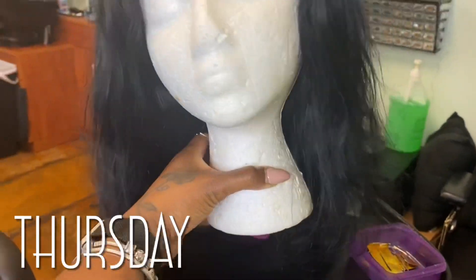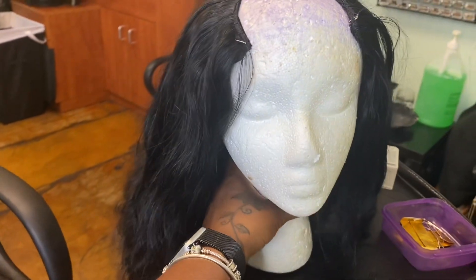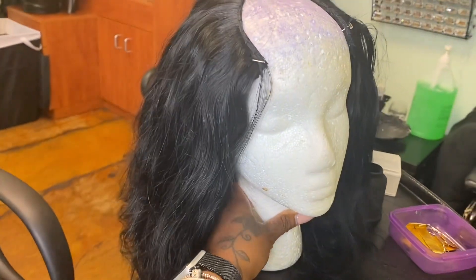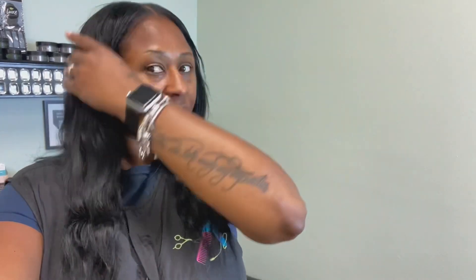All right love, so I'm at work and I have finished my U-part wig. I've installed three clips at the top — one here, here, and there — and I need to install two in the back, and then I'm going to try this on and see how it looks. This is like my second time making one. I don't have the patience to be a wig maker; it is a lucrative business but I just don't have the patience. So I just put my hair back in a low ponytail.